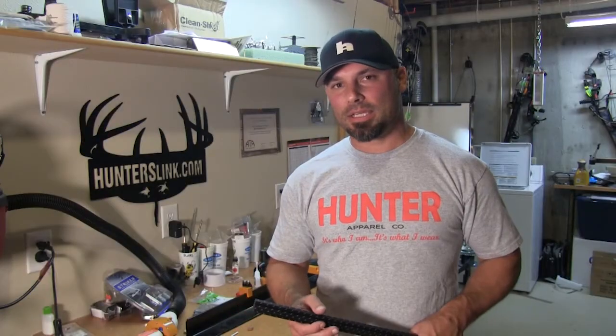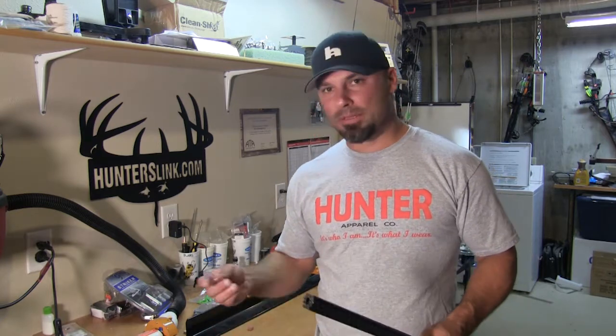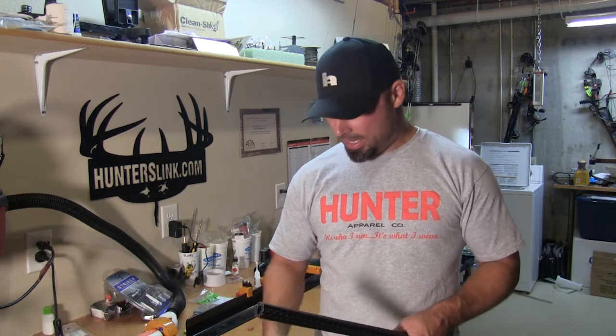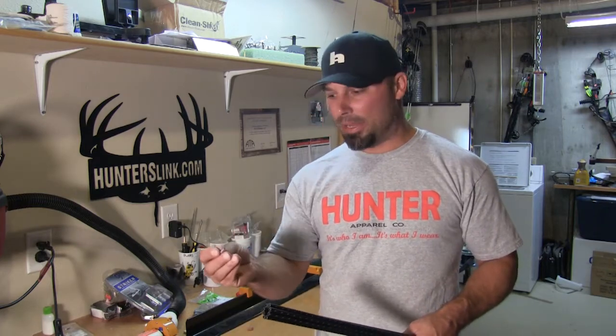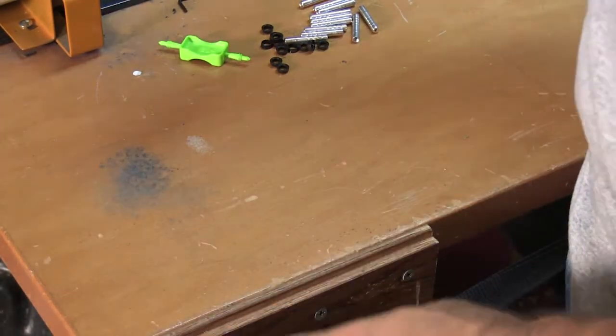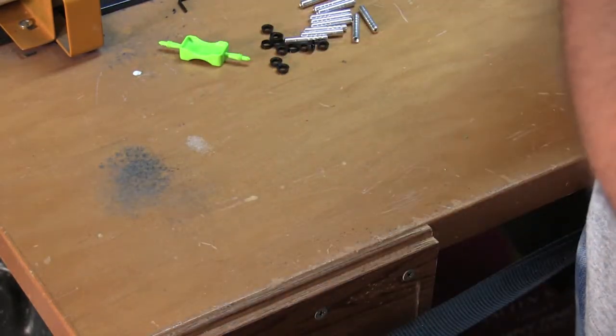I've got all my arrows cut down to size and squared away. The next step is an important one — to clean out the insides of these arrows. There's a lot of carbon dust in there, so I'm going to take a Q-tip and some rubbing alcohol and just clean those things out as best I can. That'll help me get the best bond between the insert and the arrow itself. We're going to get those cleaned out and then glue in the inserts.